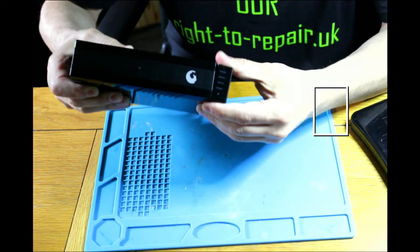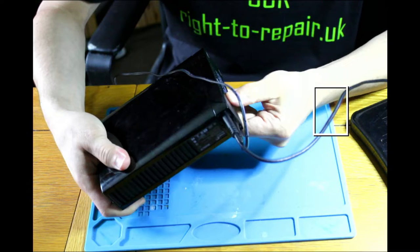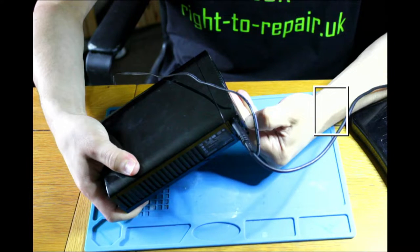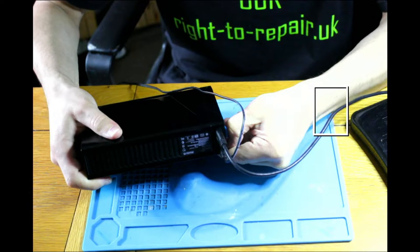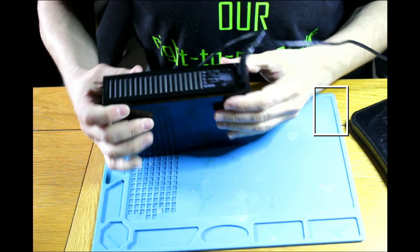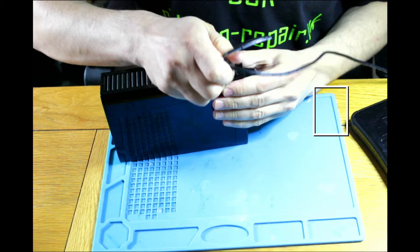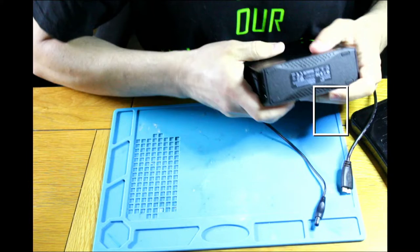I would expect some screws underneath, but we've got a surprise. Let me disconnect everything and see what we can get underneath this one.